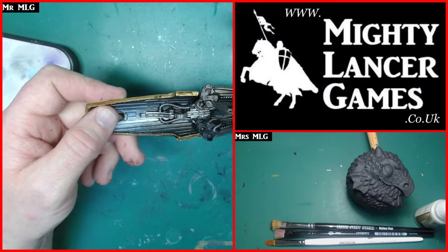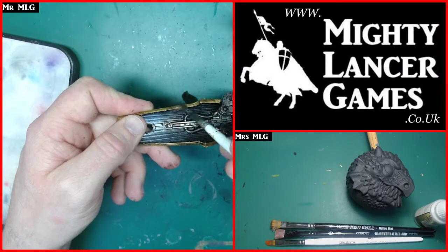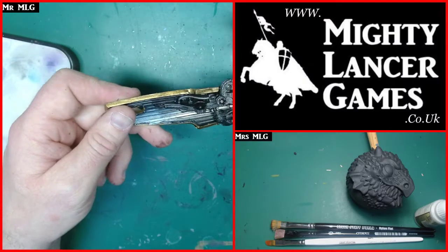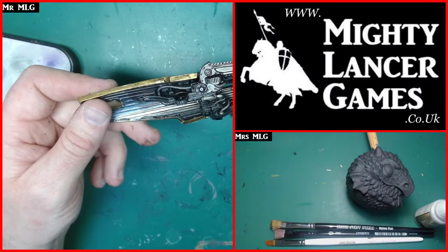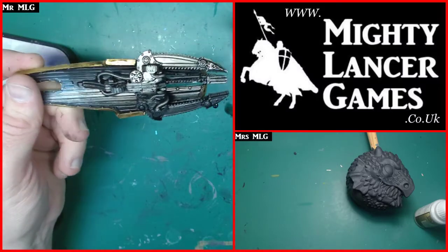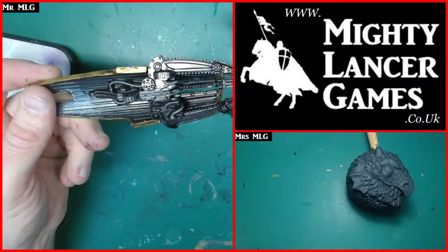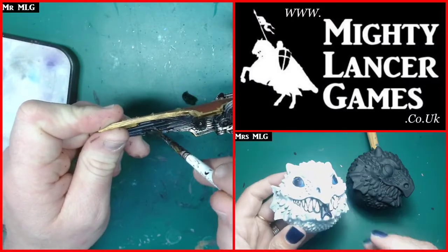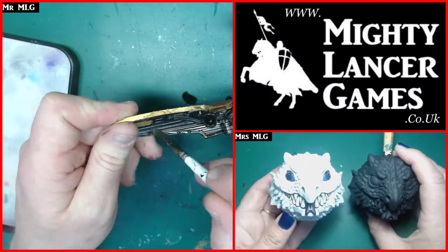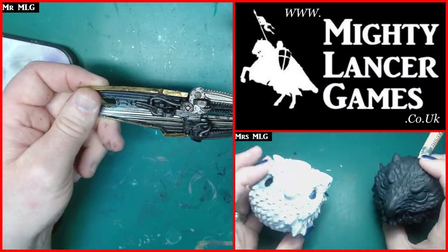Hi everyone, Nathan and Mrs. MLG here from Mighty Lancer Games. How is everybody this fine evening? I can see a few people in the chat already - Reese, Pete the Priest, Original Turd John. Mrs. MLG is here alongside me; she's going to be painting this dragon bauble this evening, and I am currently working on my brass scorpion.